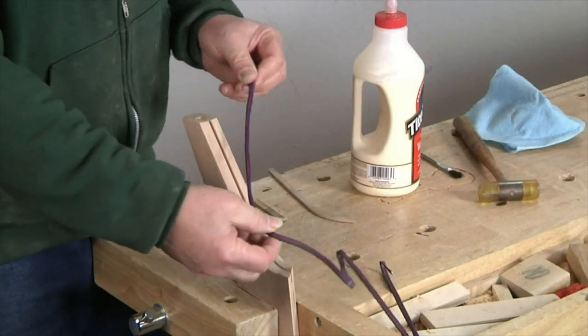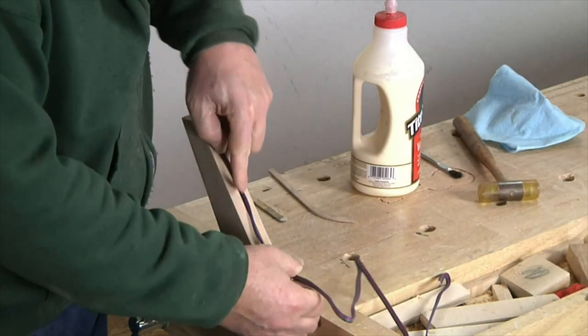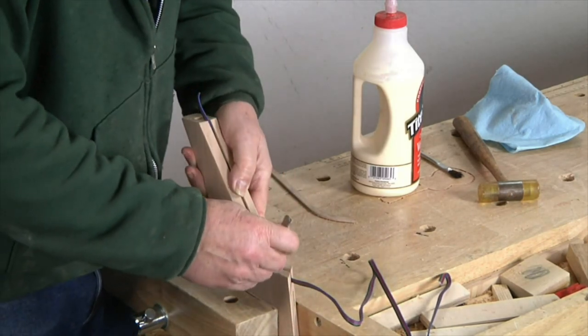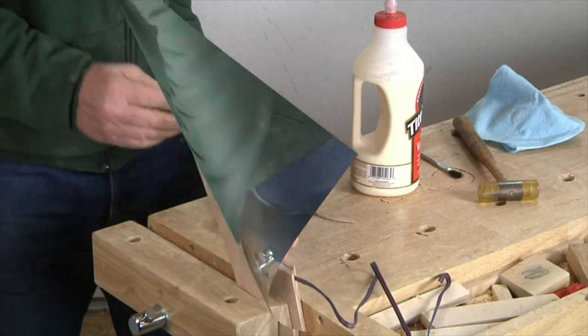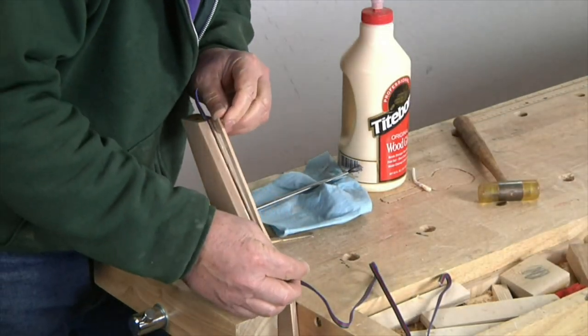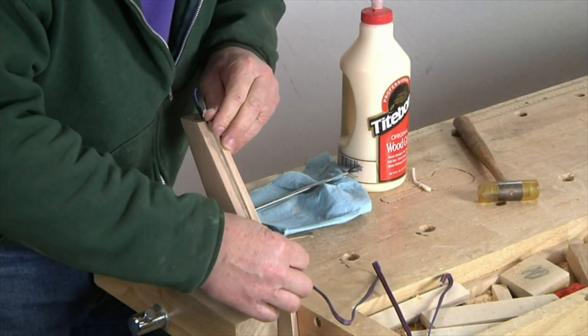I now insert a length of 4-conductor electrical wire into a 1/8th inch groove I cut into the top inside edge of one of the table legs and press it into place using a popsicle stick. To conceal the wire, I fill the groove by gluing in a thin piece of wood cut to match the curve of the leg.